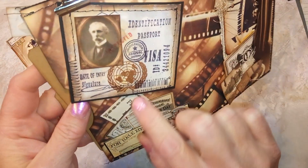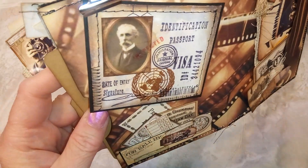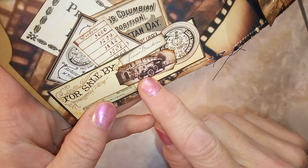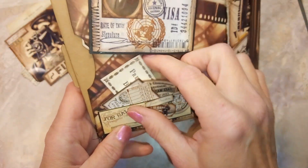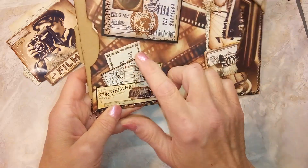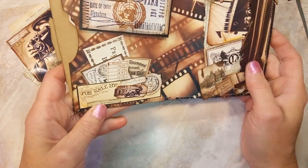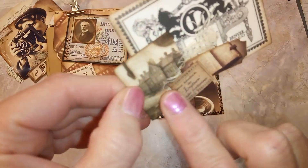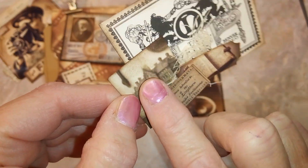I did some stamping and sewing and used a picture from the kit. Here's another little pocket that I created using this ticket, and these are just little bits of ephemera that come out. These ephemeras are from my stash — they're not part of the kit — but I did do all the little cluster embellishments here.